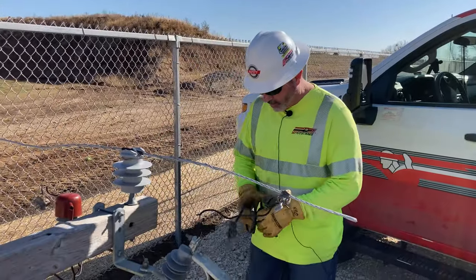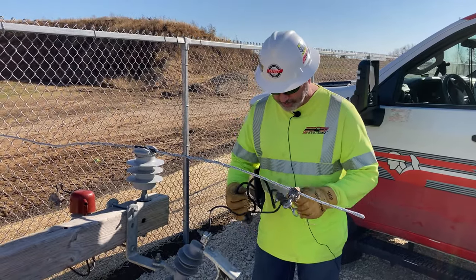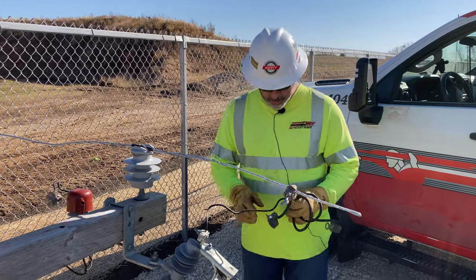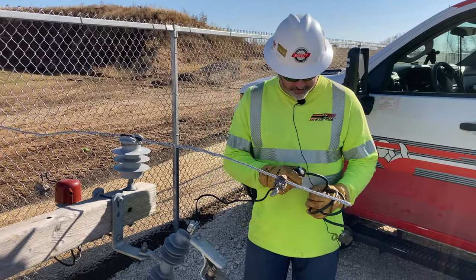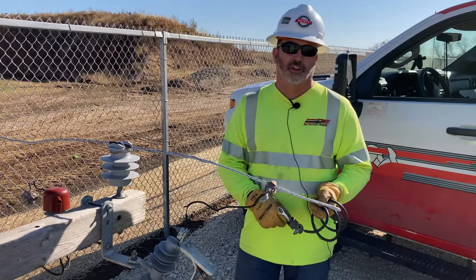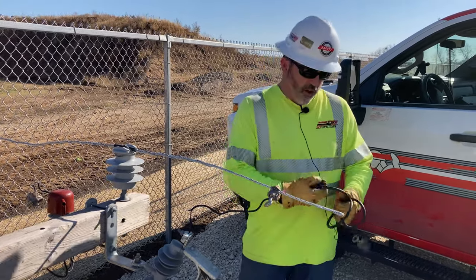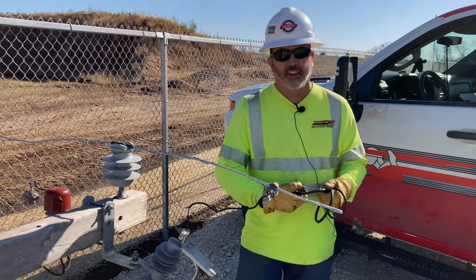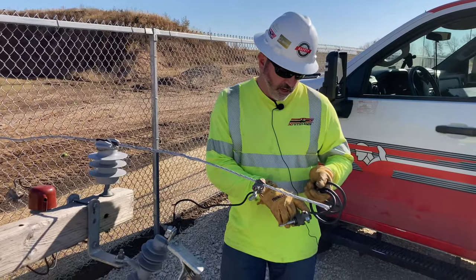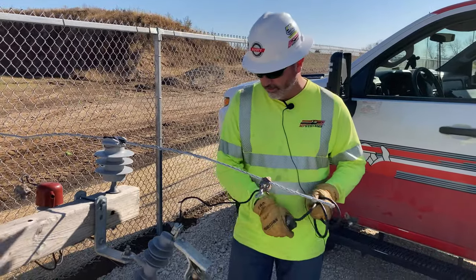For our jumper wire, a lot of times we'll just use a coily Mac like this — number four will do. One thing to watch out for when using a number four jumper: just because it was good for a couple days doesn't mean it'll be good all the time. Always inspect your jumpers, make sure your hotline clamps are good, and ensure a good clean connection. Also, when these get moved around and bounced around the truck, always make sure you don't have a couple of broken strands causing this jumper to fail.